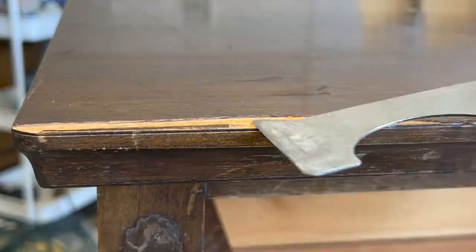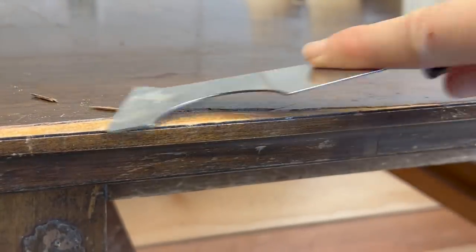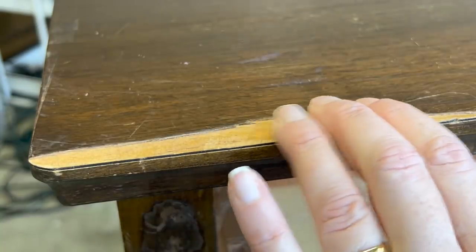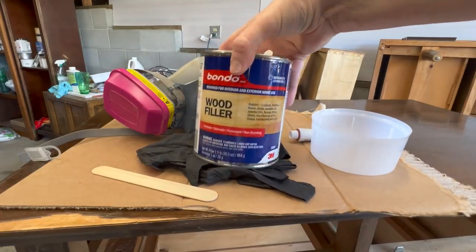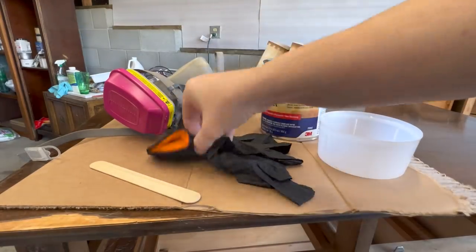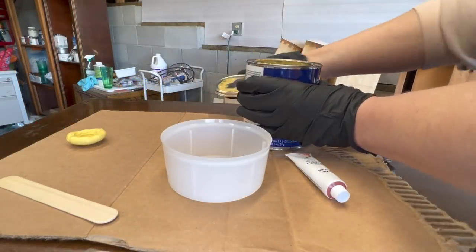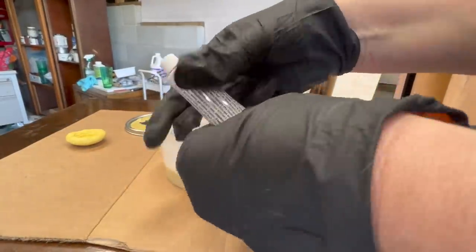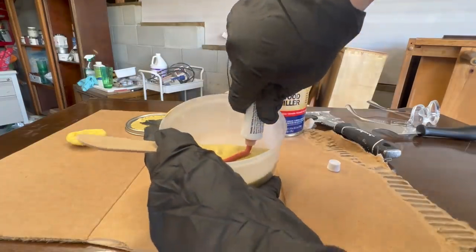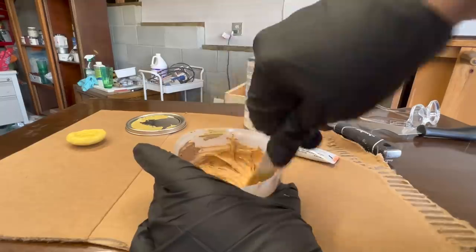There was one spot in the front of the dresser's top that had some loose veneer, so I removed all of that and then I got out my Bondo kit. Bondo is a super hard wood filler that is great for top repairs because of its hardness, and I was pretty sure it would do the trick for our missing rosebud.